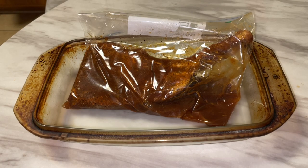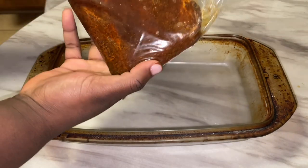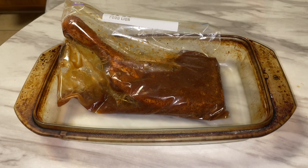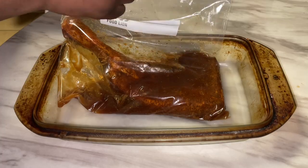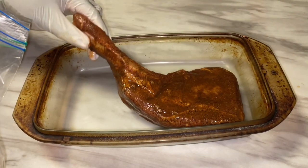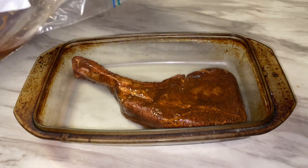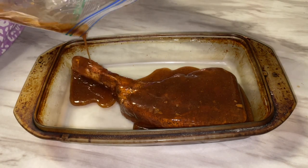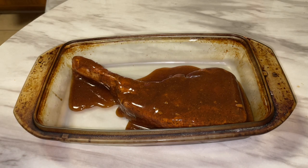All right y'all, it is the next day and we have our tomahawk pork chop. Excuse the baking dish, it's been a little used. We're going to pour the sauce all over — yes, yes, yes! Preheated oven at 400 for 35 minutes.